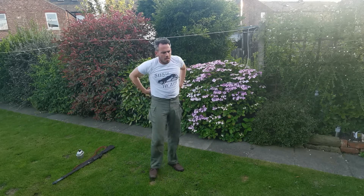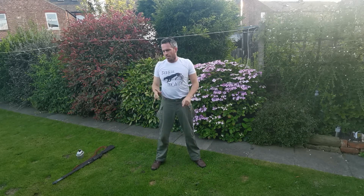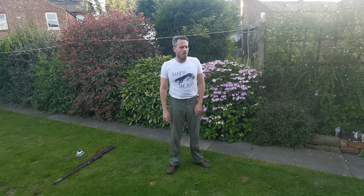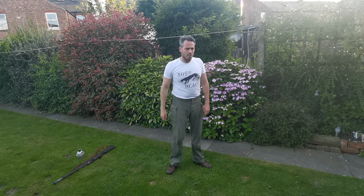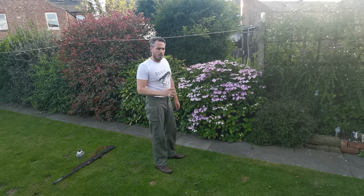What we're going to do is burpees first, then mountain climbers. Anybody that's not familiar with mountain climbers — we'll show you before it starts. So burpees next — remember, nice and slow. I'd rather have good quality ones than crap ones.